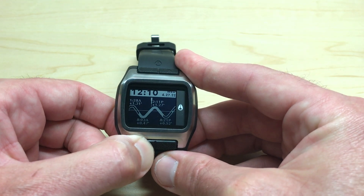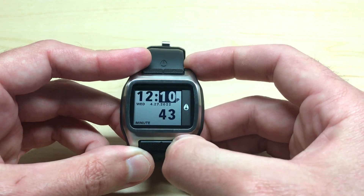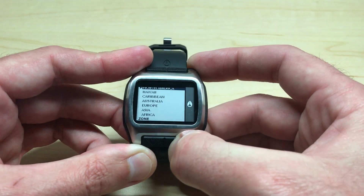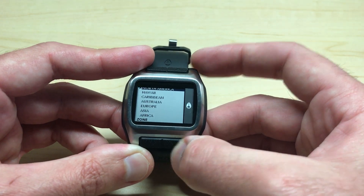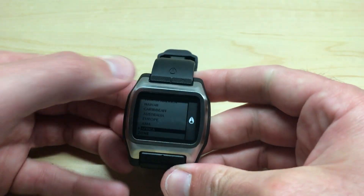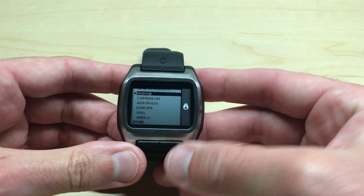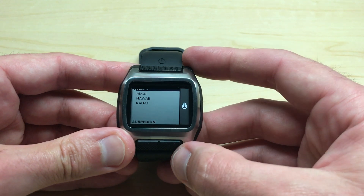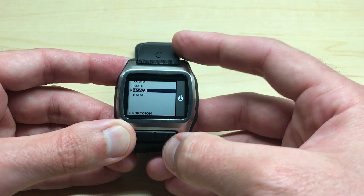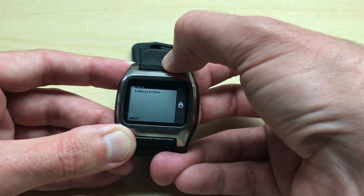If we go into our settings, we can simply press the bottom right button to progress through all of our different settings. One of the options we will get to is our location screen. We can use the top buttons to move down or up to choose our given zone, then press the bottom right button to select our zone and go into our sub-region. We can go down, choose our sub-region, and then choose the given beach that we want.